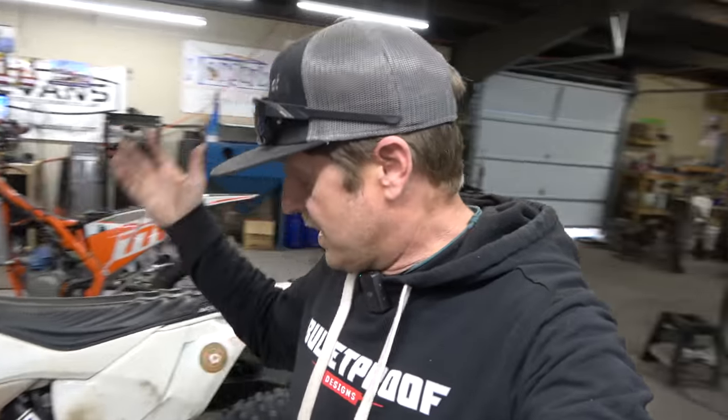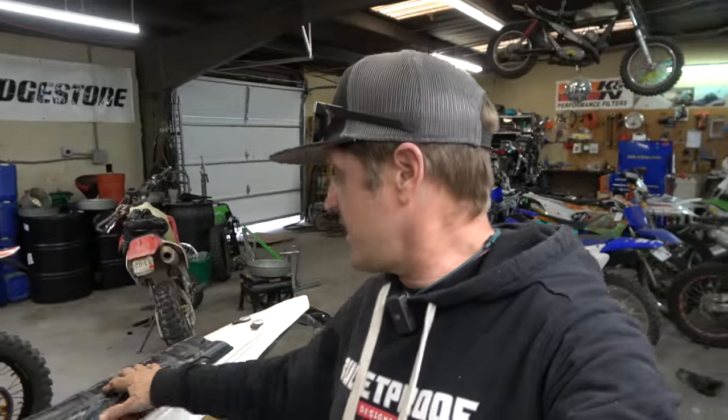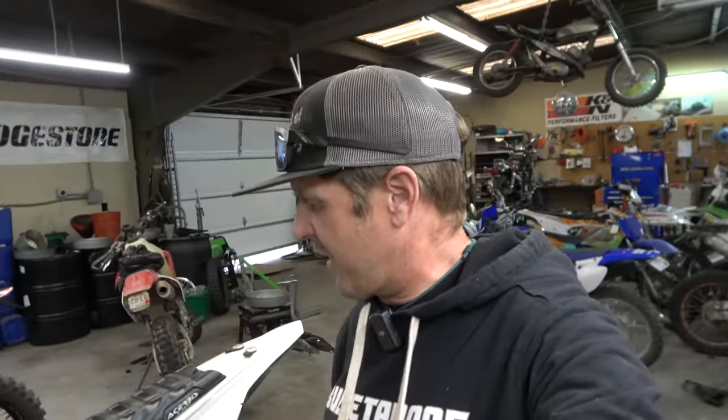I'm very privileged to have two motos — this one and the 23 XC — so I'm happy to be able to test something without worrying about whether I had a bike to ride. But it wasn't good, I didn't enjoy it. So let's get the seat, tank, exhaust, and everything off this thing, pull that carburetor, and take a look.